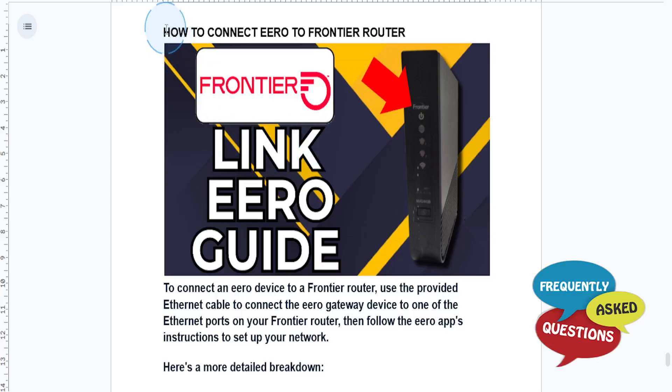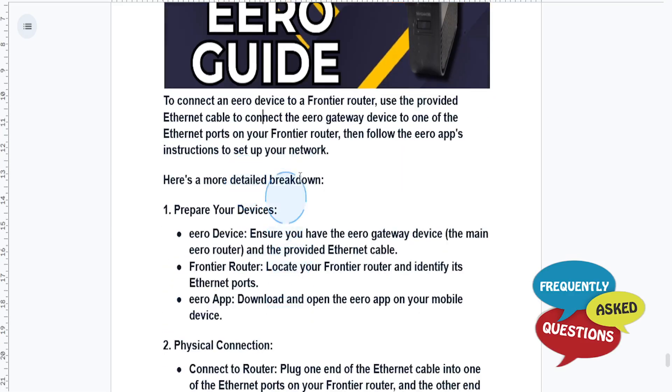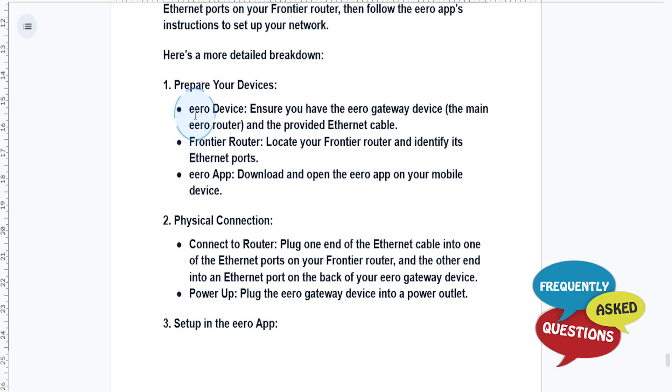Hey guys, in this video we're going to go over how to connect Eero to a Frontier Router. To do this, you need to use the provided Ethernet cable to connect the Eero Gateway device to one of the Ethernet ports on your Frontier network, and you just follow the app's on-screen introduction. Let me give you a more detailed breakdown.